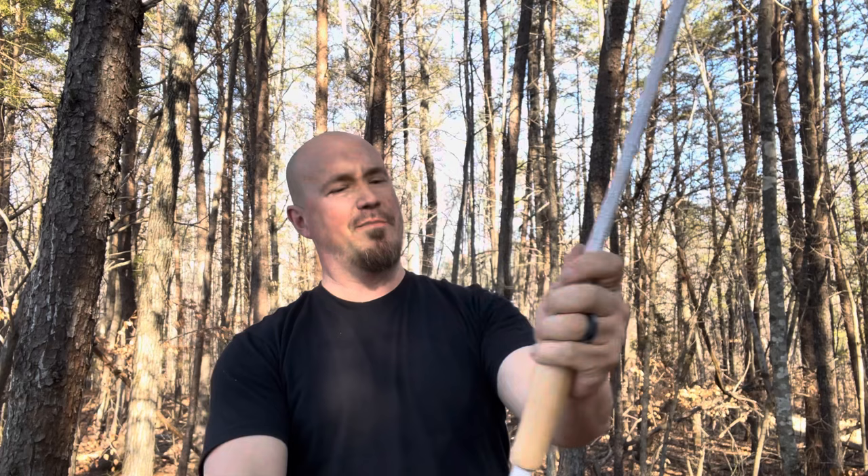It's got a basic takedown setup like this. When you're ready to shoot this thing, just drop this down in here and put the string on it, and you're ready to go.